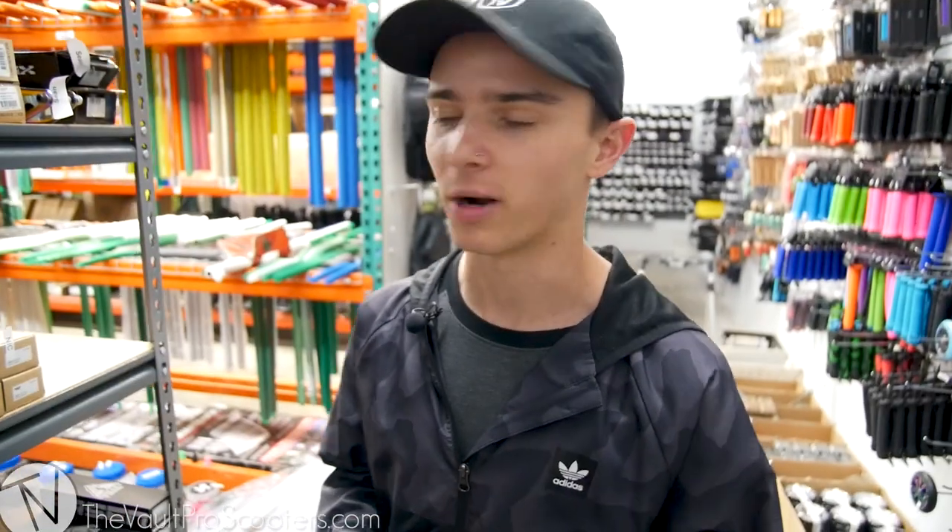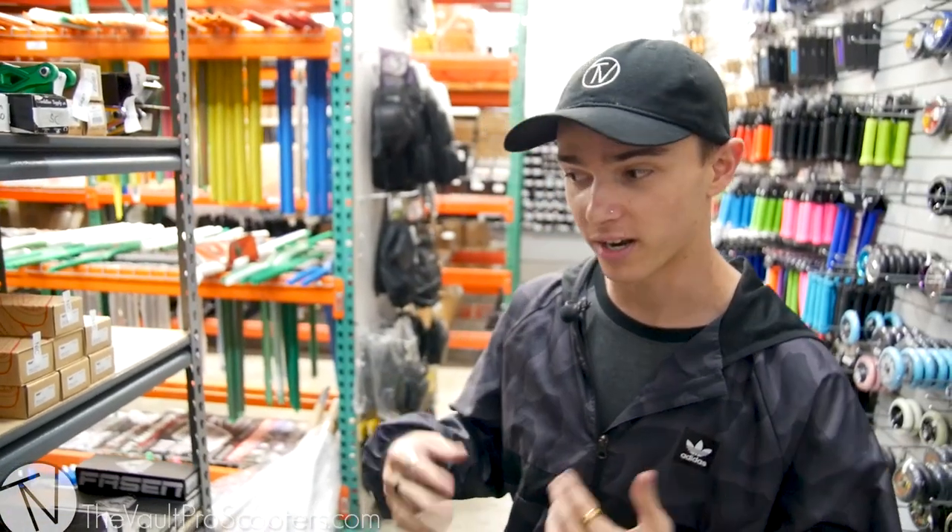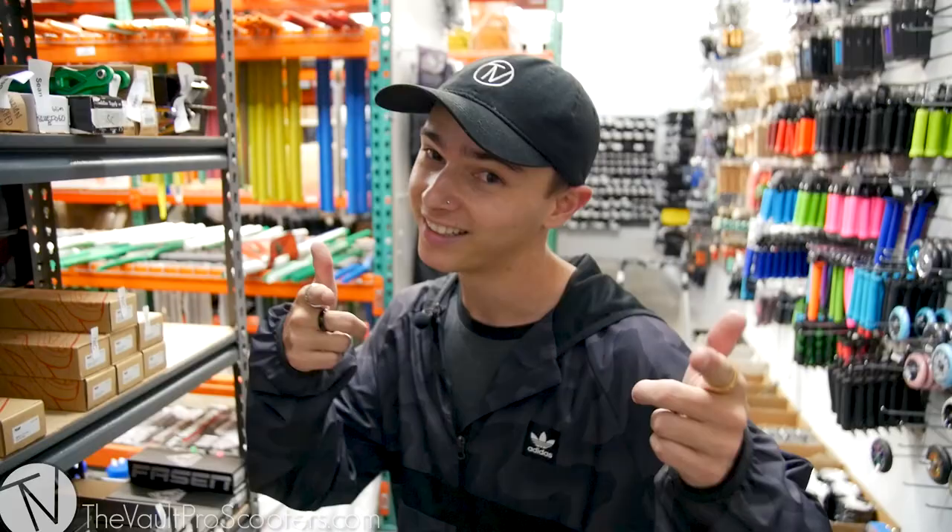What's going on guys? Welcome back to the vault. Long time no see. Haven't done a custom build here in a cool minute, but I'm back. It's your boy Austin. No more intros, let's pick out parts. Let's go. I have a couple ideas of parts that I want to use and we're just going to run it. I didn't check if anything's in stock, but let's go.